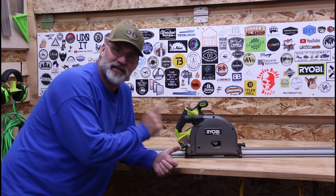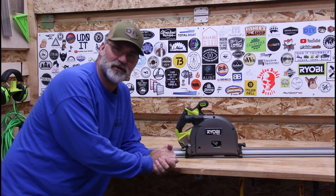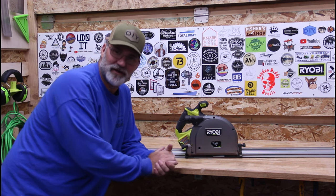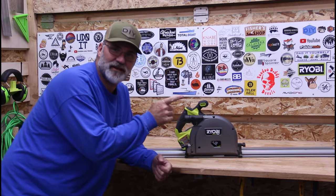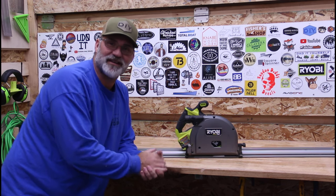If you have any questions about this saw or any other tool you've seen me use, put those down in the comments. Don't forget to like, share, and subscribe, and hit that bell for notifications. If I've done something in this video that you thought was helpful, consider doing a super thanks or becoming a channel member. I've got some videos over here you may be interested in. Thanks for watching — Dad It Yourself.